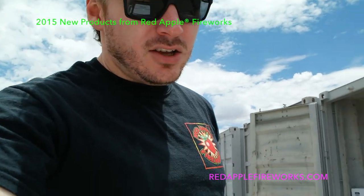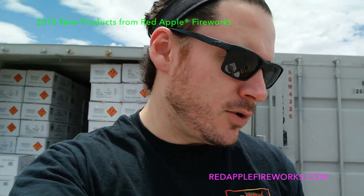Just wanted to let you know we are going to be running a ridiculous special on all of our brand new 2015 Red Apple Fireworks aerial repeaters. Keep an eye on all of our social media — Facebook, YouTube — we'll keep you posted. We've got a ton of Red Apple product and it's already late in the season, so we're going to be doing some ridiculous blowout specials on the brand new Red Apple stuff, including the stuff that just came off the truck today.